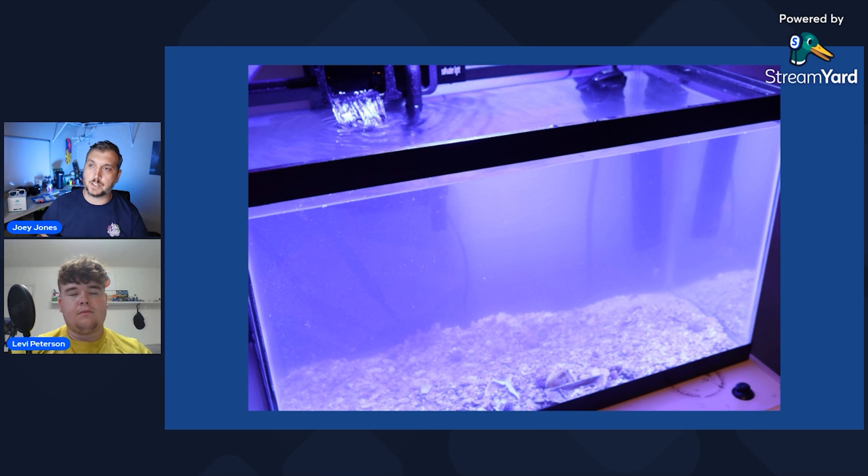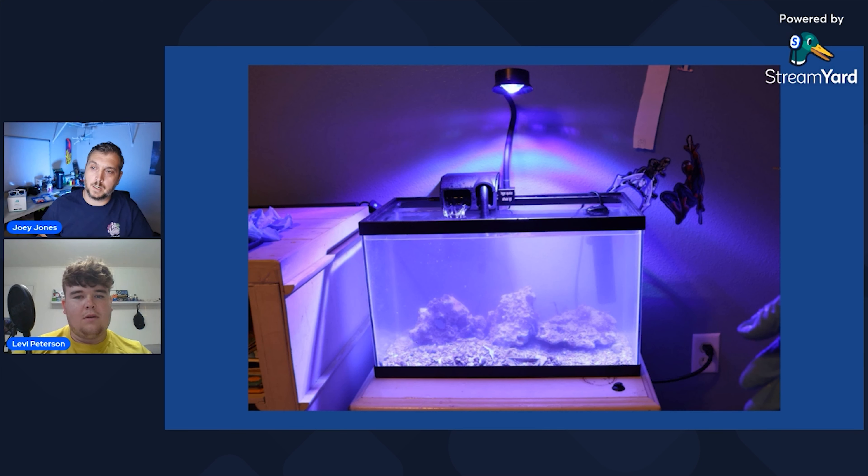Once you pick out your tank and get some filtration, like a hang-on-the-back filter, a heater, and a light — that's really all this tank needs. Here we have live sand going in and then live rock. Whether you're doing live rock and live sand or dry rock and starting with bottled bacteria, both ways are just fine. Live rock means it has beneficial bacteria in and on it, which helps the cycle start.